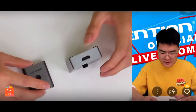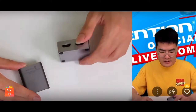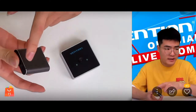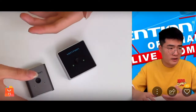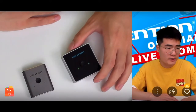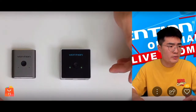Looking at the back side of these two products, you'll notice this one has full anti-slip rubbers, which means its stability and anti-slip ability is much better. The other one has no rubber material on the back, so it can easily be dragged around by cables when you move your laptop. The premium one won't have that issue.